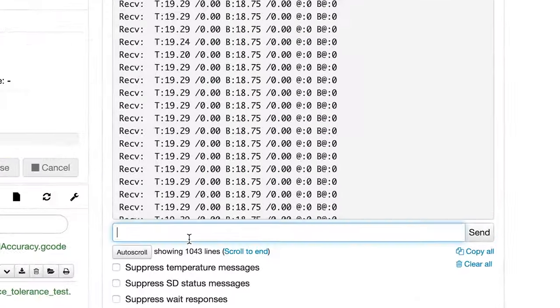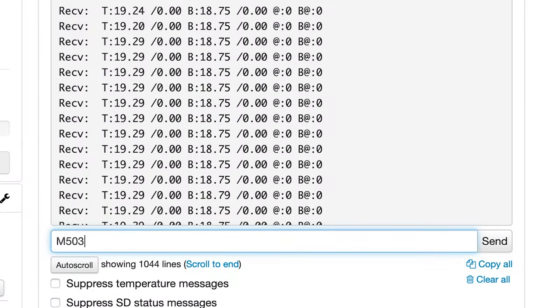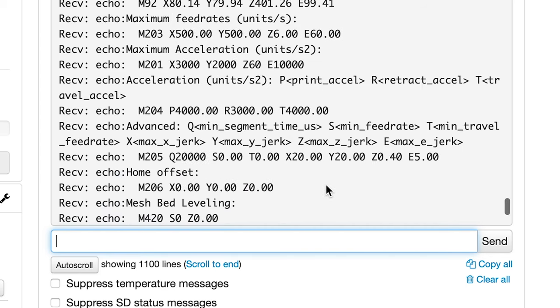Most slicers have a built-in terminal that allows you to send G-code commands to your printer and view the response. I usually slice with Cura, which allows you to send commands to your printer, but you're not able to view the response, which you have to do in order to calibrate your printer. So to get around this, I decided to use Octoprint instead. Within Octoprint, I head over to the terminal tab and send the command M503, which will just list the current settings for your printer.